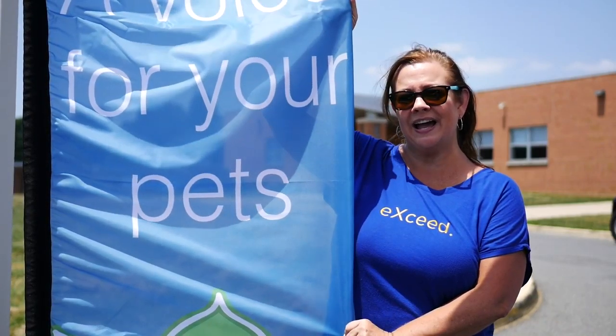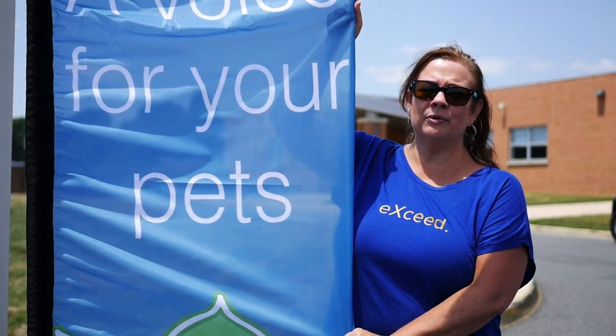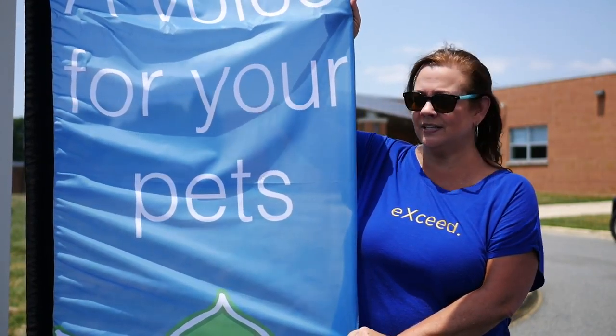Well, this is one of our outdoor flags. Actually, you could use these indoor as well, but you probably see them mostly outdoor. I've seen them everywhere from craft shows, farmers markets, even travel softball and soccer teams are carrying these now.